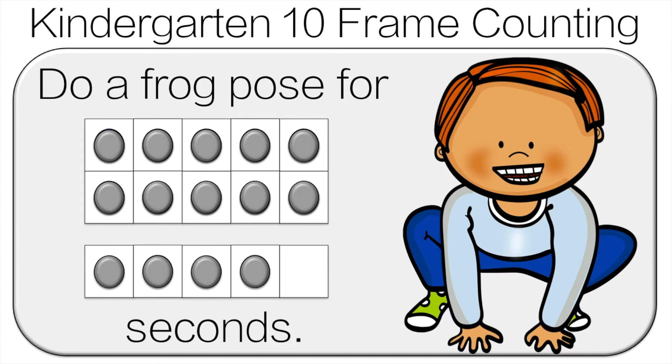So we're going to use the little trick we learned before. We see the 10 frame is full, so we can just start at 10. 11, 12, 13, 14. Do the frog pose for 14 seconds.